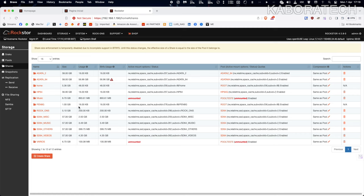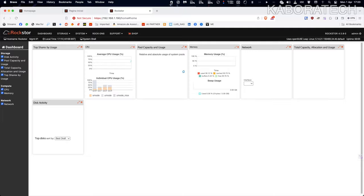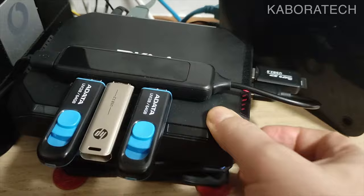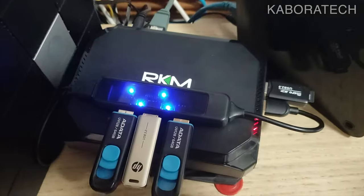If you have the free version you'll always get a message prompting you to pay for updates. If you really like this software you should consider upgrading to have full access. The 8 GB flash drive is still showing but unmounted, and there's also a flash drive with a red warning because it's almost full.